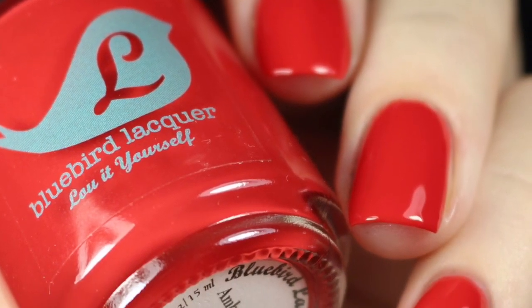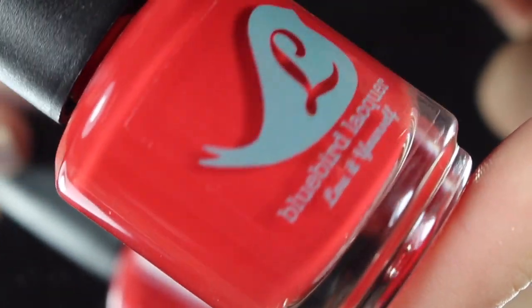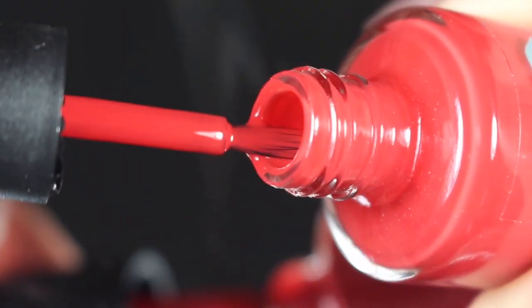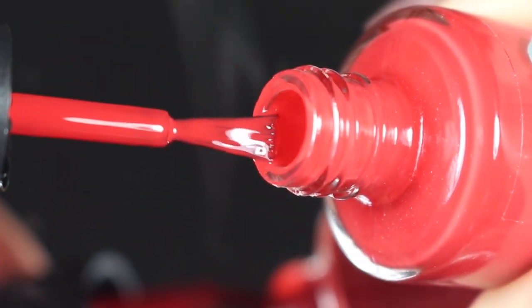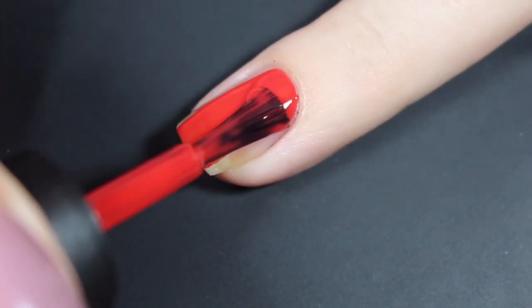First up is Ambro Crombie and Fitch, and this is a fiery red polish. I would say it's like a true red, maybe a little bit of blue base in there. It has a squishy, almost jelly formula, but still with an awesome amount of coverage. I'll go ahead and show you that quick brush shot and then I'll show you how it's swatched on my natural nail.